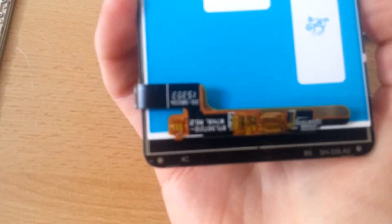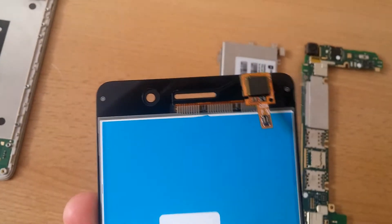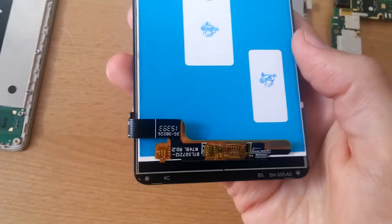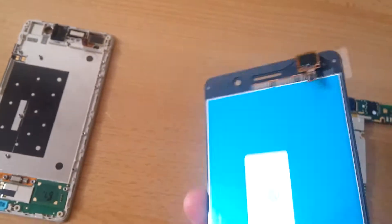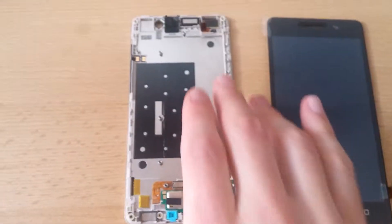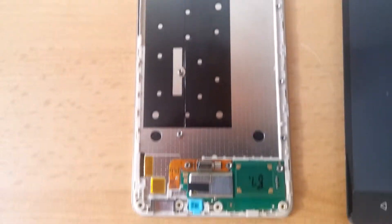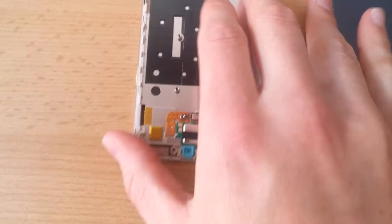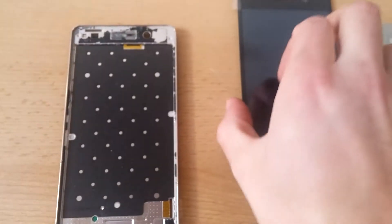Now we come to the screen. This is a new one I ordered — it's for the Honor 4C, but it will work with the Huawei G Play Mini just fine because it's essentially the same phone with just another name and without the logo. Here we have the screen connector, which is the port fed through with information from the GPU, and here is the power connector for the display. Here we have the middle part of the phone, which has a metal construction for strength, and also the vibration motor.